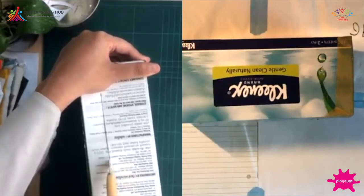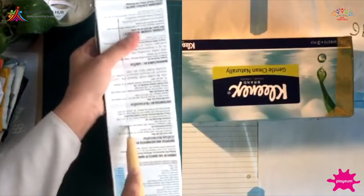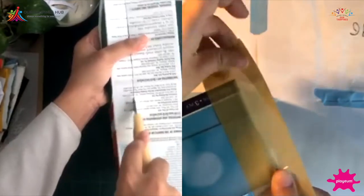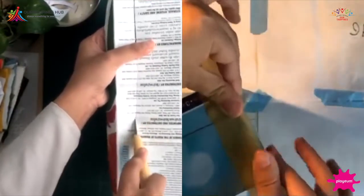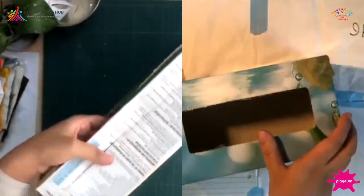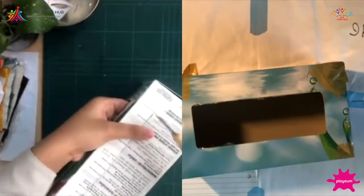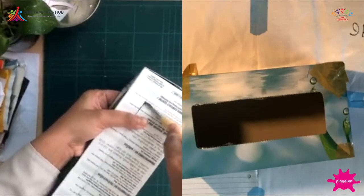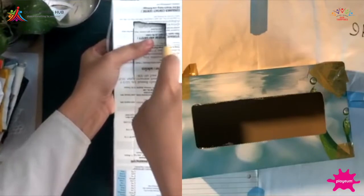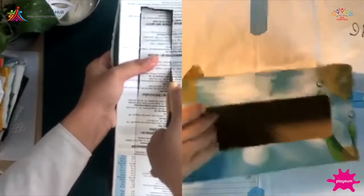I'm going to finish taping the sides and then start cutting the slits. For those just joining us, hi, welcome to Playm at Home! Today we're exploring what we can do with cardboard boxes. What we're doing now is creating a theater set that we can change out to different scenes with different characters. If you want, you can craft along with us or craft your own ideas as well.